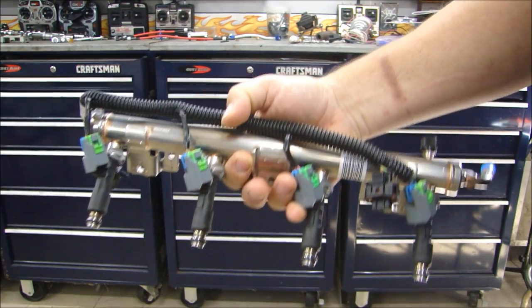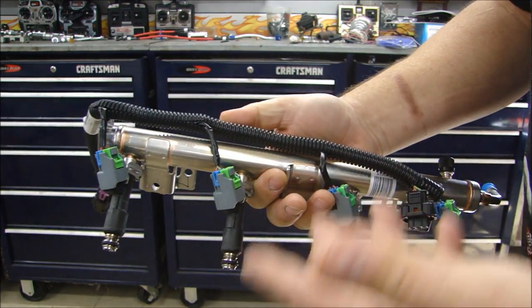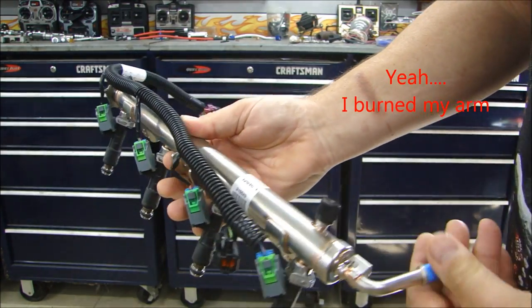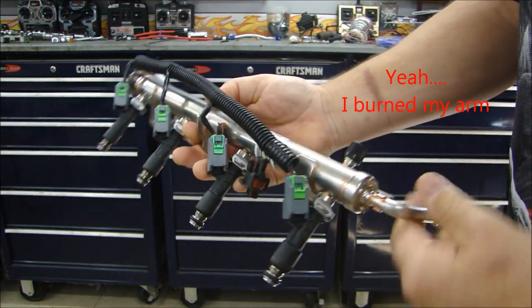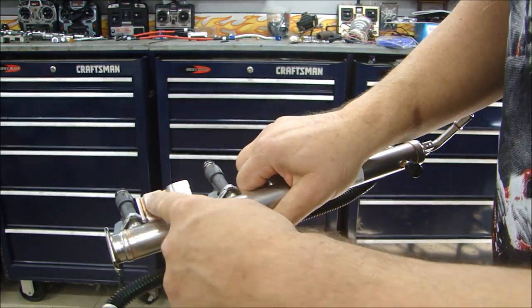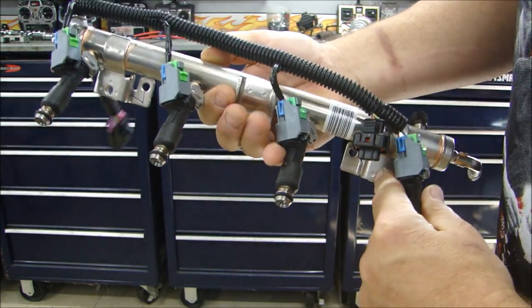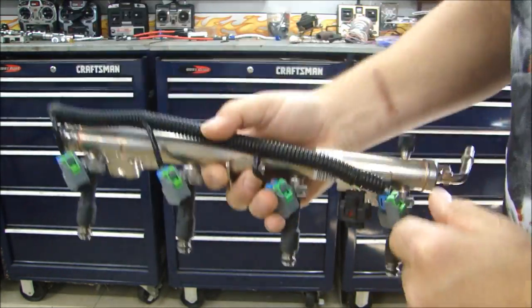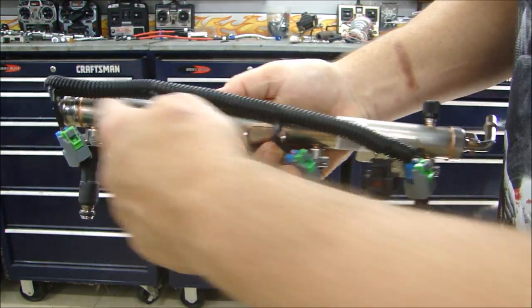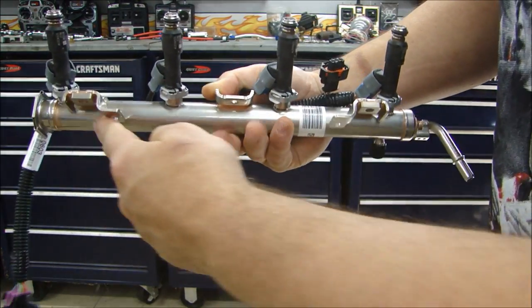Before we go out and look at the vehicle itself, let's take a look at the basic components of the fuel injection system on the engine. Of course you're going to have your fuel rail, and this fuel rail is mounted in the engine — it will be bolted in. These tabs here are where the fuel rail is screwed down to the block or to the cylinder head. It has to be held in place because as the pressure builds up, it would want to blow out.